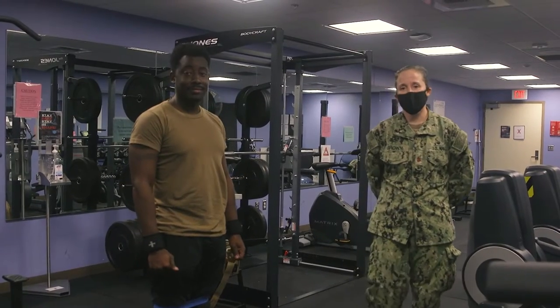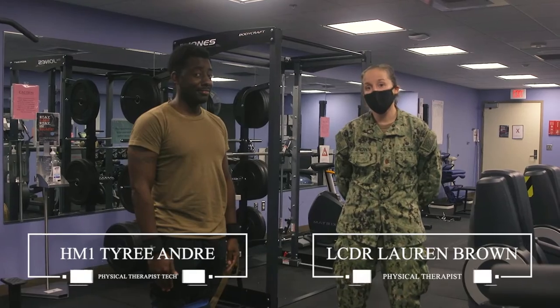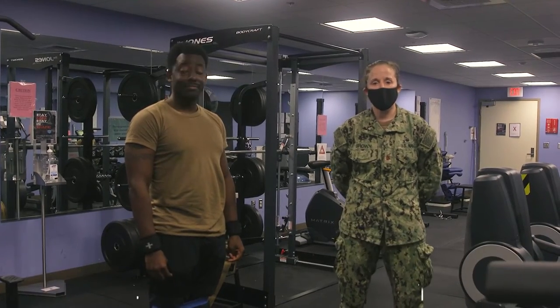Good afternoon Artemis Warriors. I'm Lieutenant Commander Brown. I am one of your physical therapists here at Camp Pendleton. Today we're going to go over some return-to-run progressions for you postpartum.